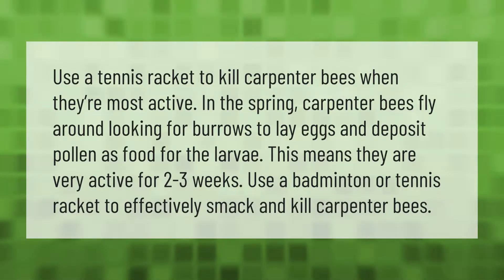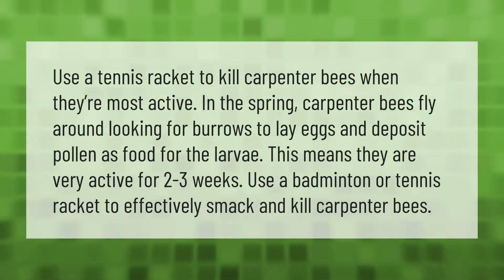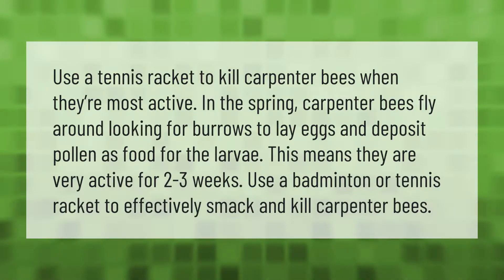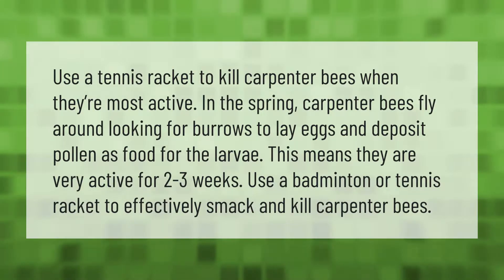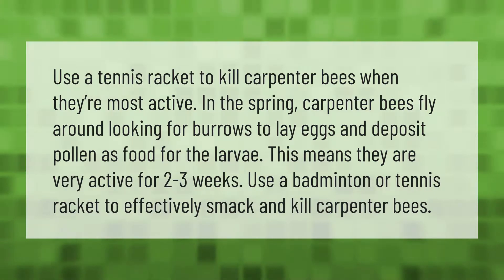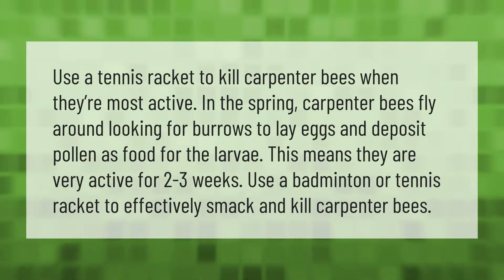Use a tennis racket to kill carpenter bees when they're most active in the spring. Carpenter bees fly around looking for burrows to lay eggs and deposit pollen as food for the larva, meaning they are very active for two to three weeks. Use a badminton or tennis racket to effectively smack and kill carpenter bees.